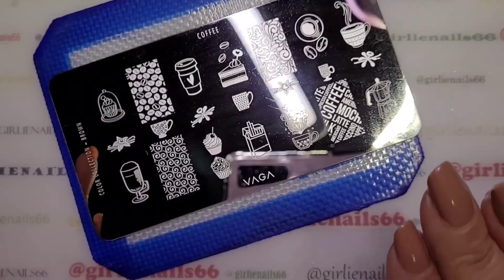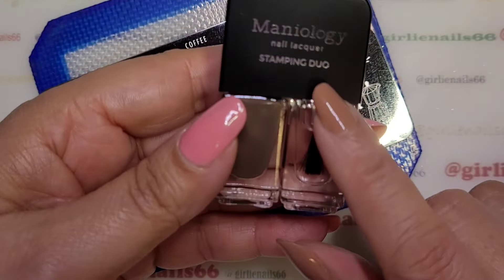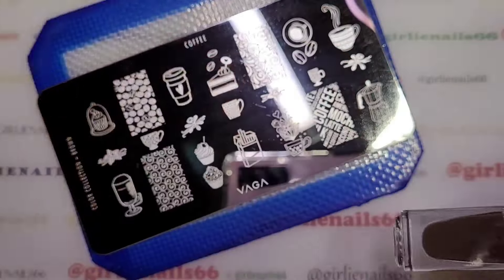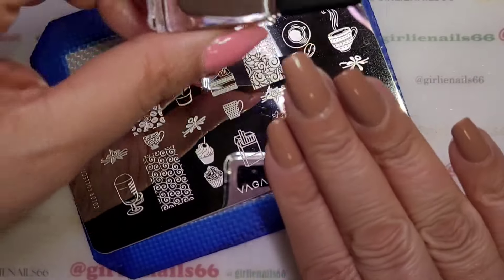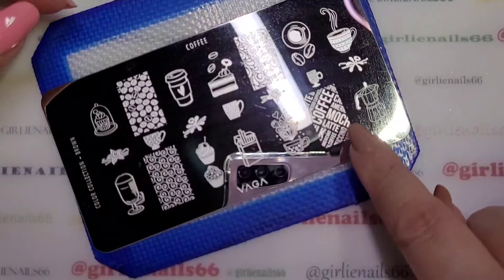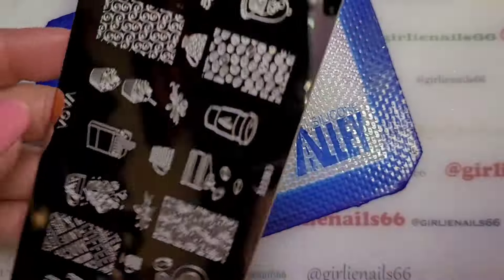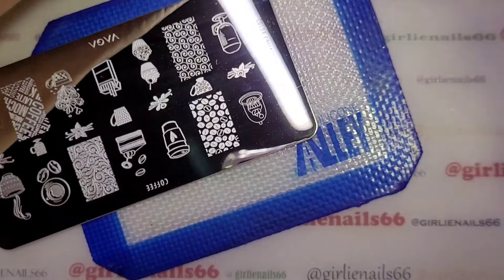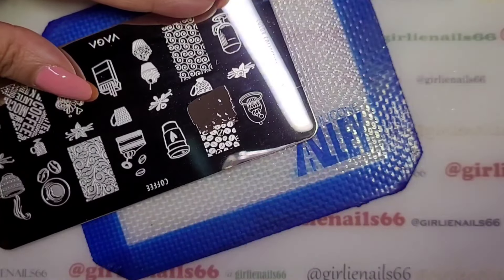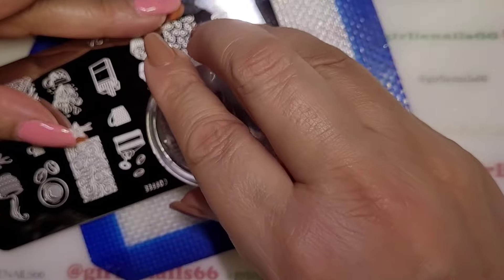I'm going to use this Mannyology duo that I got from the starter kit. I really like this brown, so I figured it should go over nicely. I want to do the coffee beans and the coffee designs. I used to work for a coffee warehouse — I was the inbound logistics coordinator at a third-party coffee warehouse — so this plate would have been perfect.